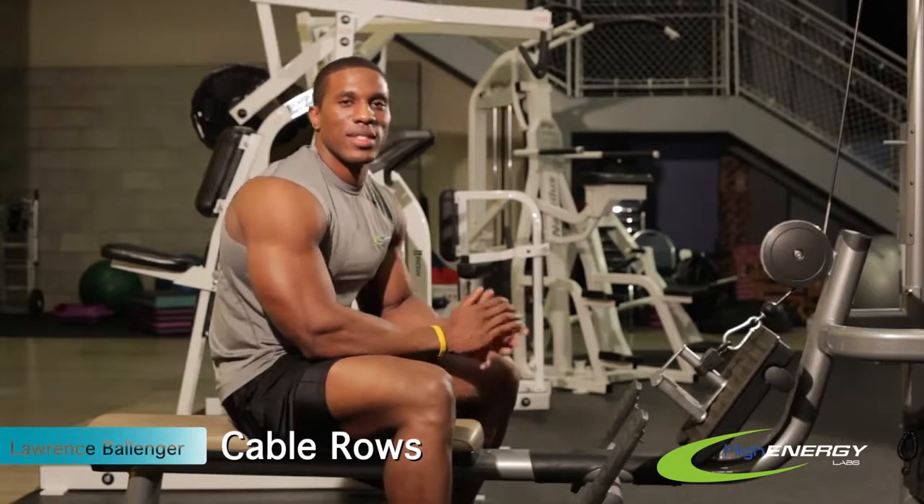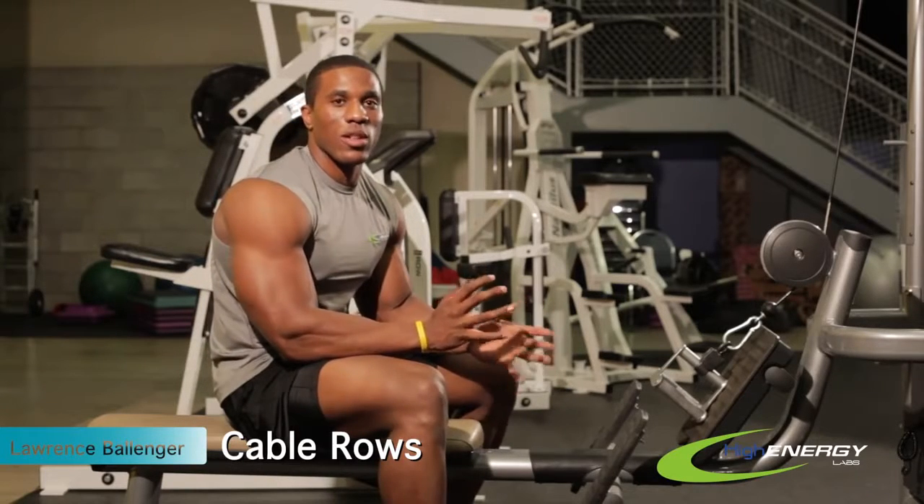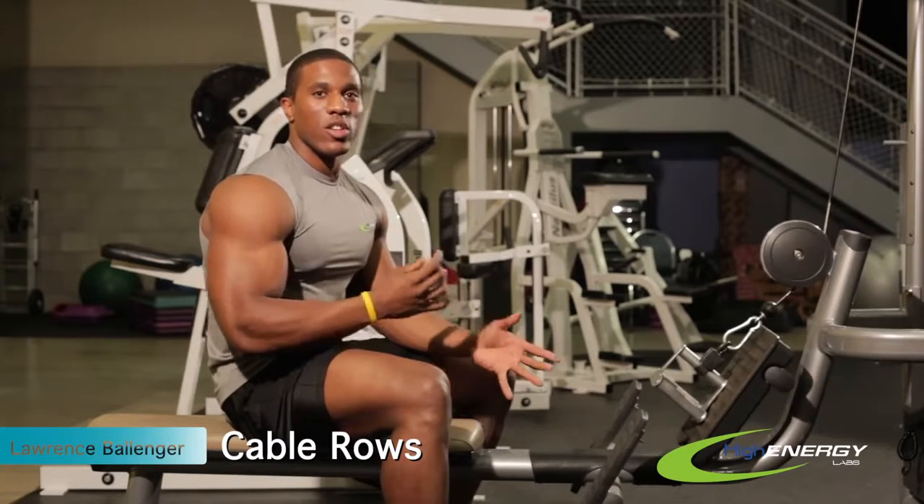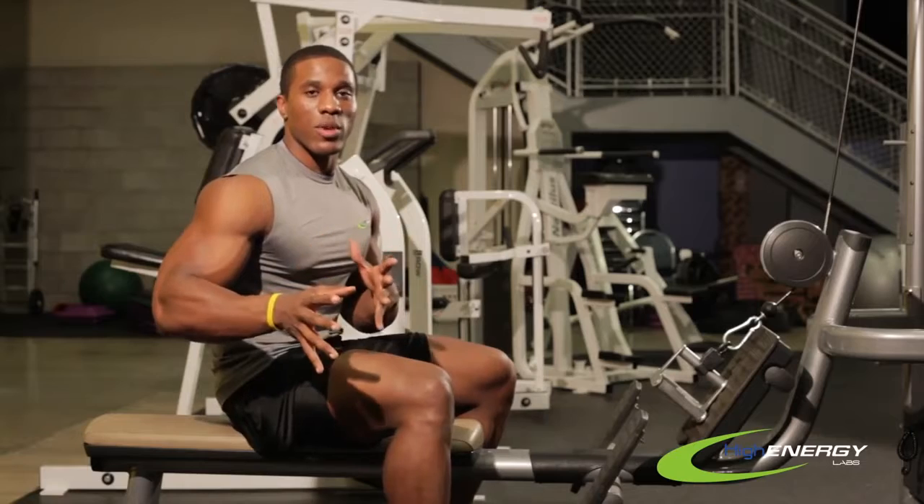Hi, my name is Lawrence with High Energy Labs and today I'm going to show you guys how to do a cable row. It's a really simple movement to get your back a lot stronger and make you quick with any type of pulling motion, no matter what sport you're doing.